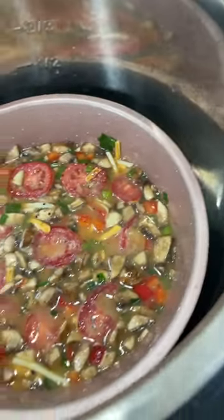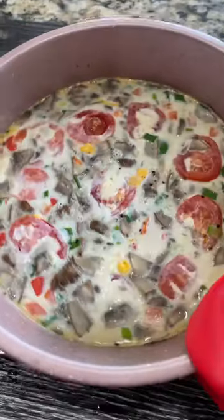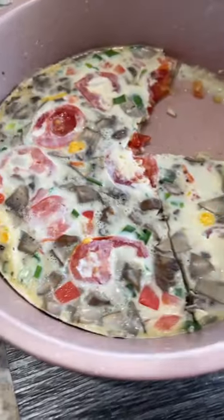Place the pan into the stainless steel pot and pressure cook for just 10 minutes at high pressure. After 10 minutes, here is the perfectly cooked frittata. Take it out of the pan and cut into wedges.